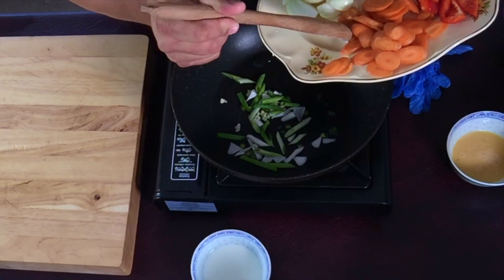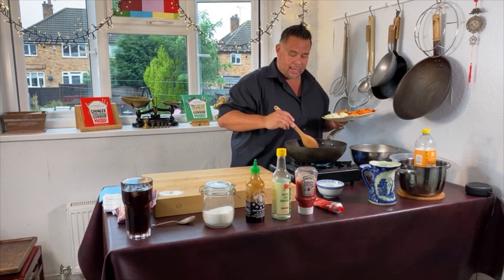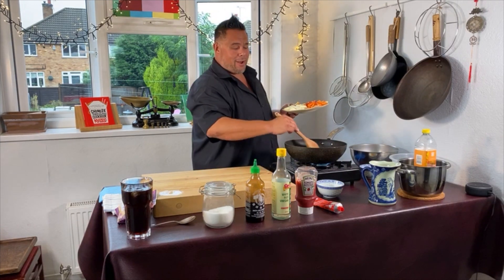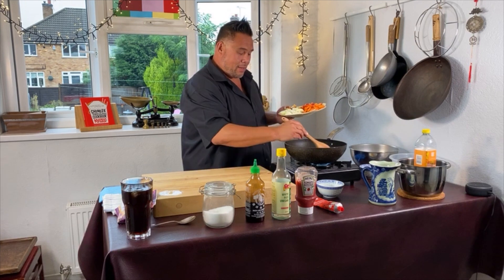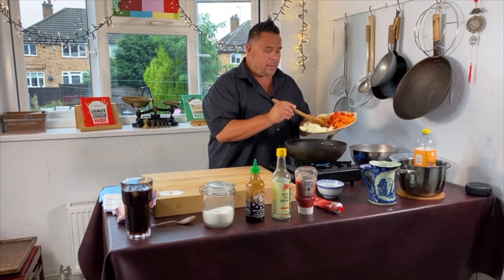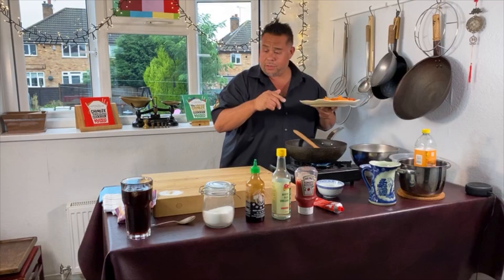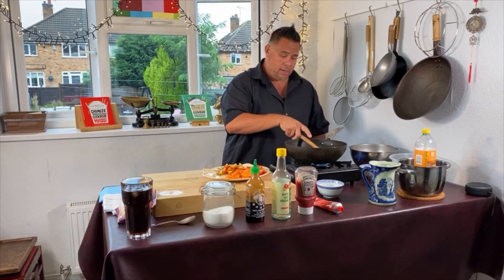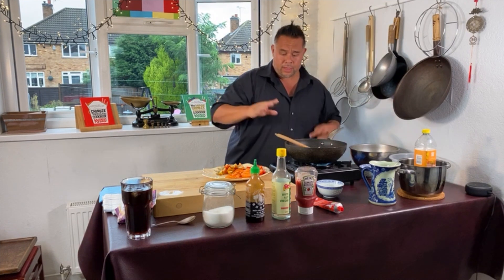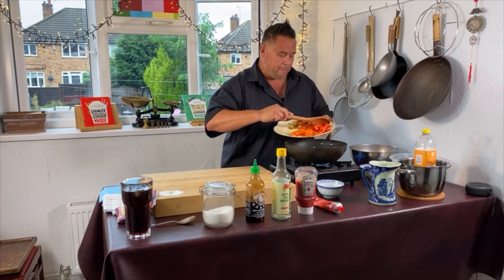I'll give it a quick stir for about 20 seconds, just to release some of those aromatics. Straight away the chilli went right up my nose! Then I'm going to add my onion just to soften. Adding the onion helps bring the heat back down in the wok so my garlic doesn't burn. So now I've got a few ingredients in there — it's a lovely smell already. To my onion I'm going to add my carrots and pepper.